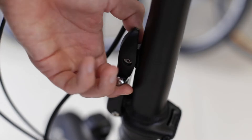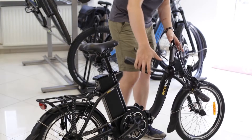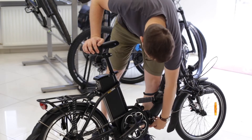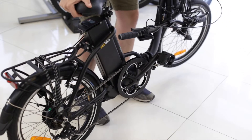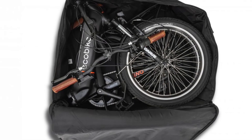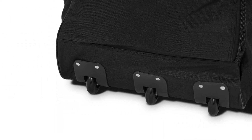Składanie roweru EcoBike Even trwa mniej niż 40 sekund. Jego wymiary po złożeniu to około 90×80×30 cm. Evena można przewozić w bagażniku samochodu, w pociągu czy zabrać na żaglówkę nad Jezioro Różnowskie, na Mazury czy nad Zalew Szczeciński. Rower mieści się do dedykowanego pokrowca od EcoBike, który posiada rączkę oraz kółka umożliwiające komfortowe przemieszczanie się z rowerem w pozycji złożonej.